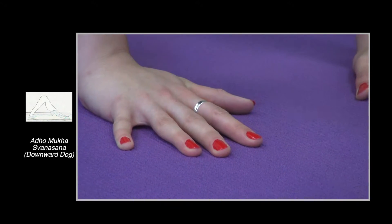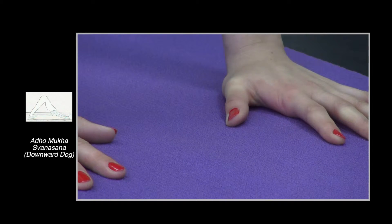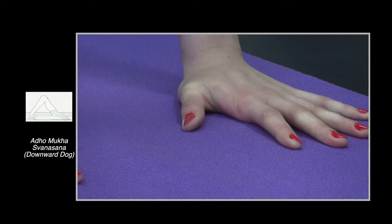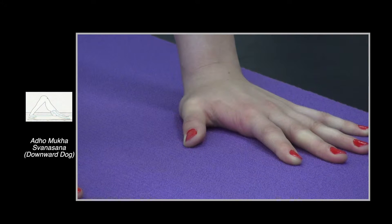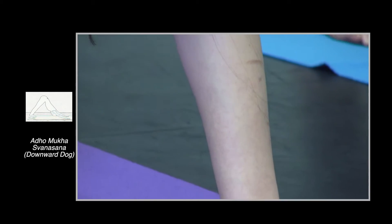Attention to that point. Press down through the hand, especially that point between the index finger and thumb, and lift from the wrists to the elbows to the shoulder blades. Very good. Now look to the right, look to the left.